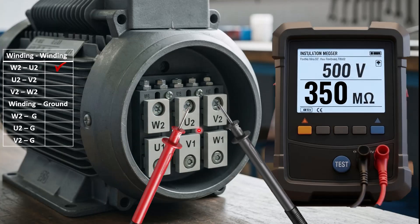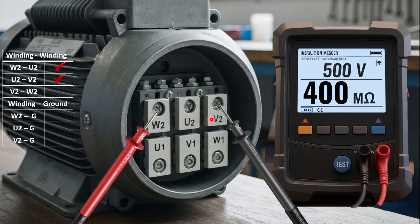Let's move to the next step, which is U2 and V2. Similarly, connect the red probe to U2 and the black probe to V2, press the test button, and repeat the procedure. You will see the result on the meter. If the meter shows a higher value in megaohms, this means the insulation resistance between the windings is good. Now move to the third set, which is V2 and W2. Place the red probe on W2 and the black probe on V2, and again repeat the procedure and take the reading.